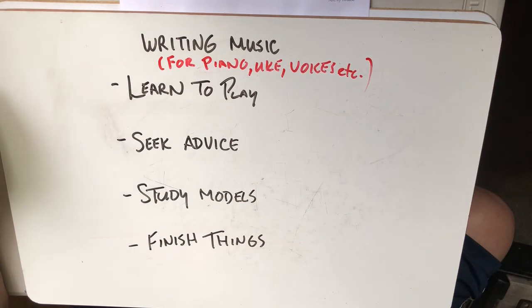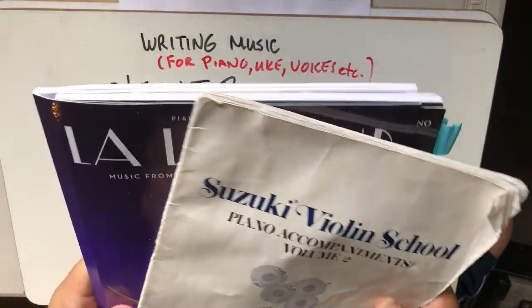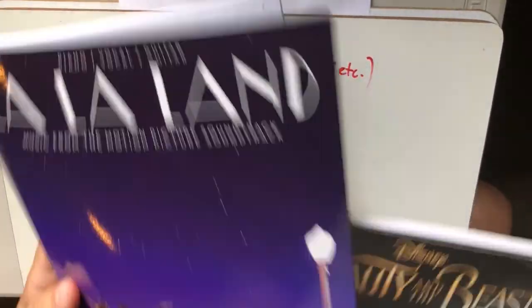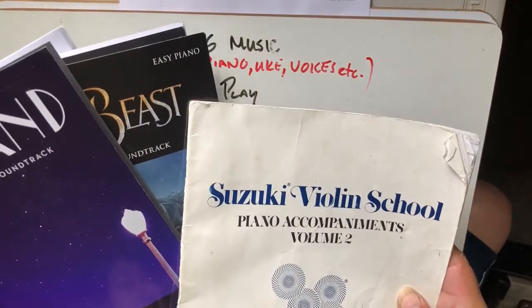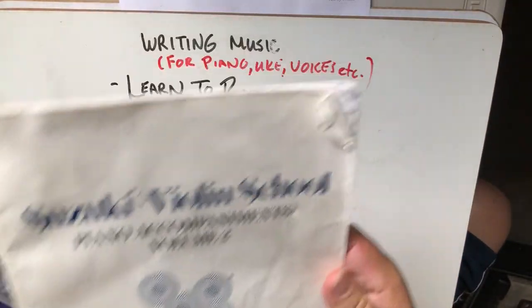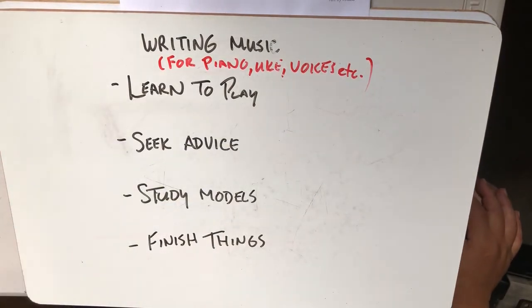Study models. There are historical models, so we're going to do that in our steps today. I've got music that's been published — music published for easy piano and accompaniments from classical music — and we'll try to learn things from them.